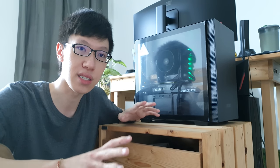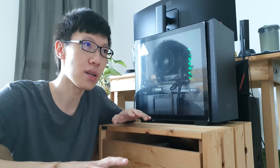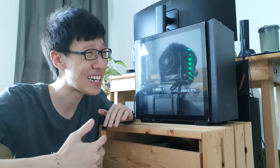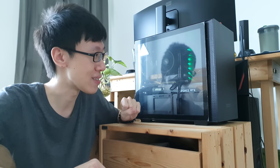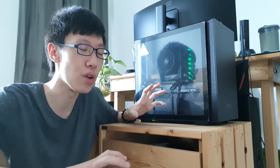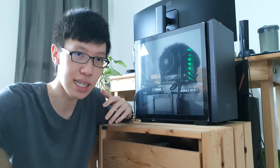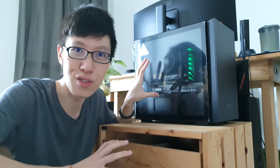Previously I was using a Dell Inspiron 7567 gaming laptop, but that only has a 1050Ti graphics card. It has been long overdue, that's why I wanted to upgrade into something a little bit better. Since we are working for almost all the time, I need the horsepower.